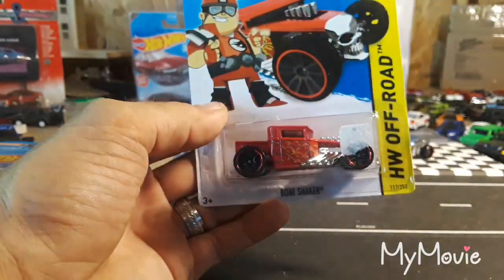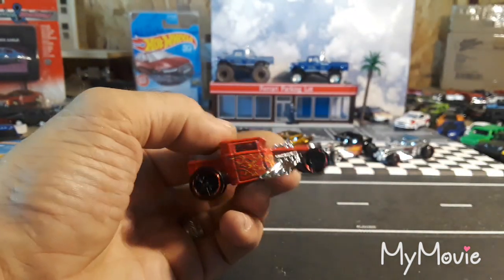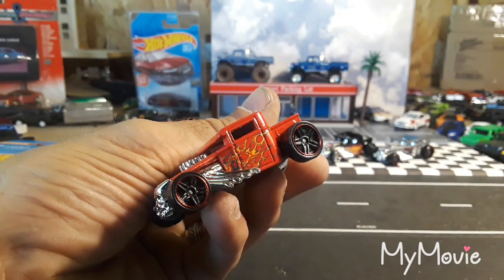Here's a hard top version in red with flames — this was released in 2013. It does have a plastic base. Really cool looking red with flames.